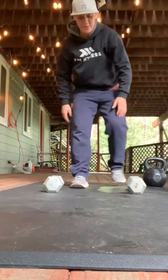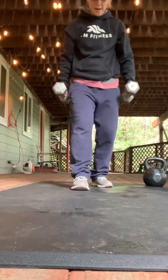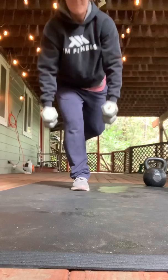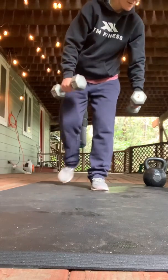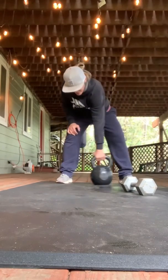If you guys did a nice long run yesterday — here are the dumbbells. These are each 15 pounds — not too heavy. All the way down, all the way back up, squeeze the glutes at the top. 10 on one side, boom, 10 on the other.